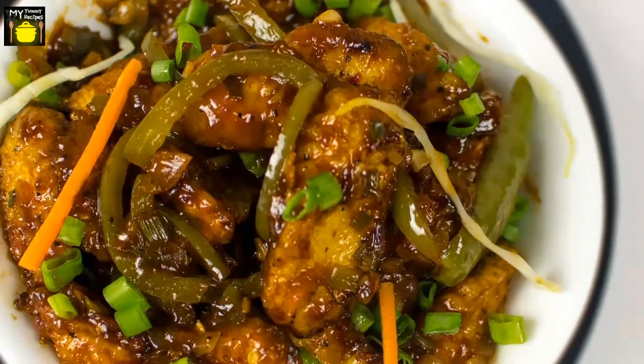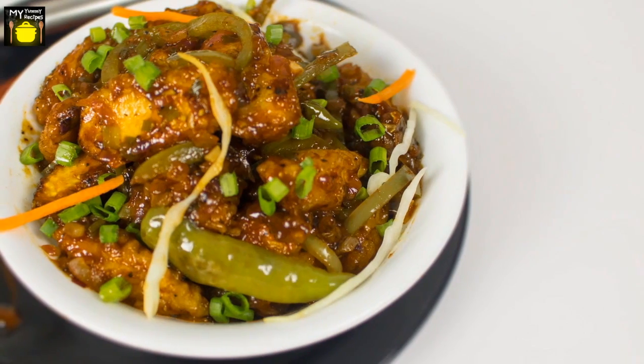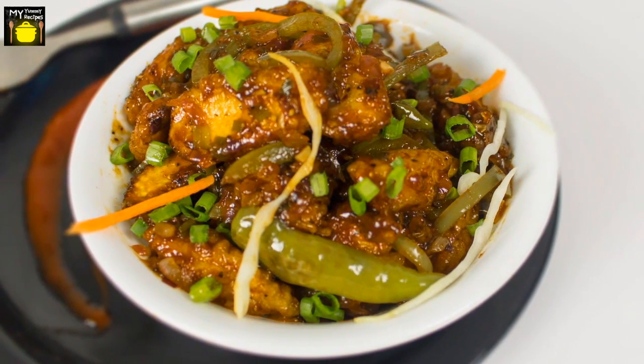The Baby Corn Manchurian recipe is very simple and doesn't take much of your time, so you can even make this Baby Corn Manchurian as a quick brunch with bread, rotis or naan. So let's look at the ingredients.